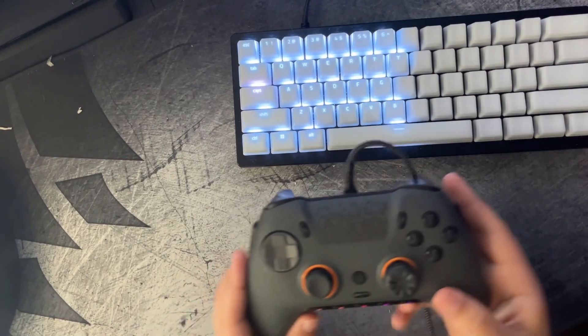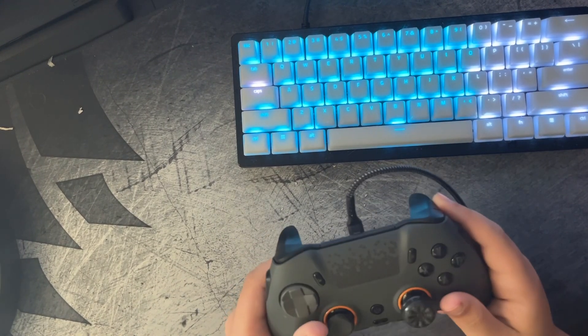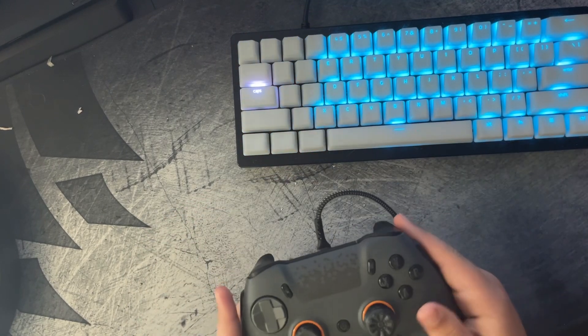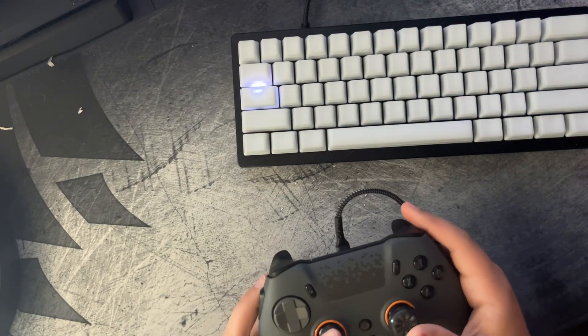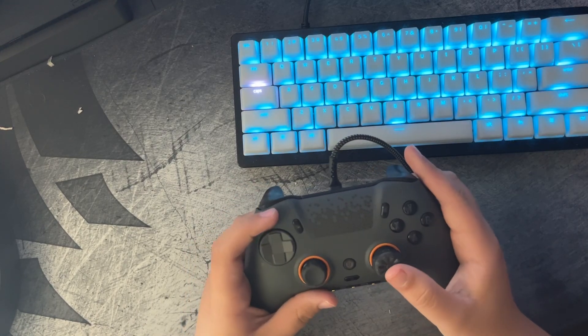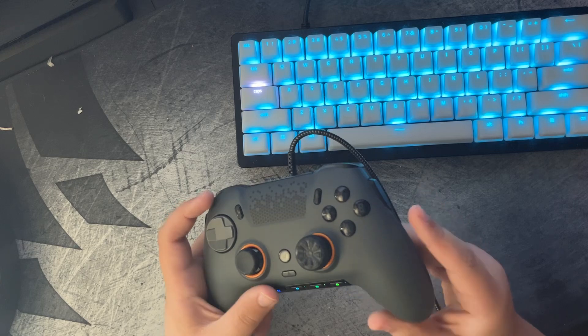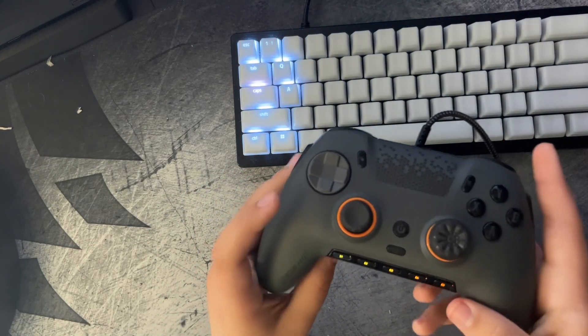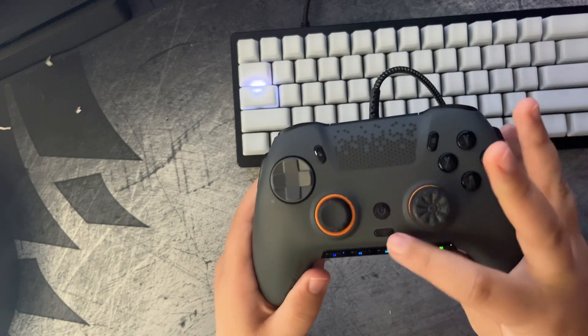What's good YouTube. I'm going to show you how to manually map your SCUF Envision Pro controller, because the IQ software where it's supposed to do stuff sucks. Manually doing it is the most superior way. So let's start.